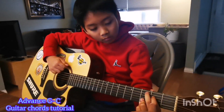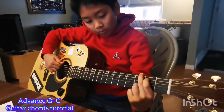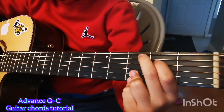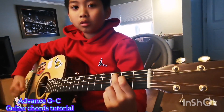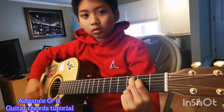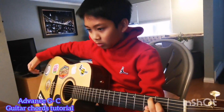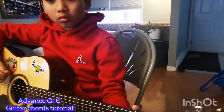G goes up — that's how you do it, G. And then C, just put it down. To make it sound better: press this hard, this is soft, this is hard. Push hard here.